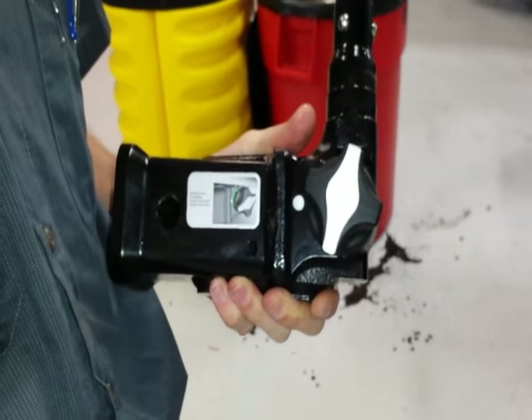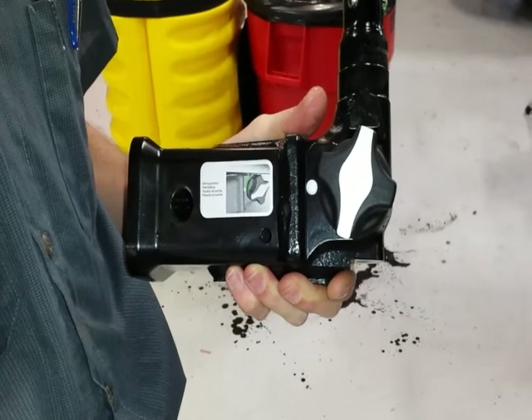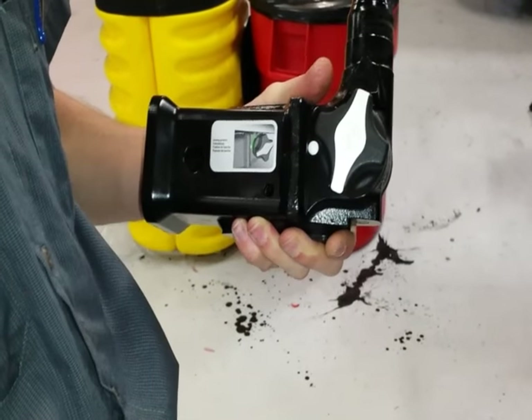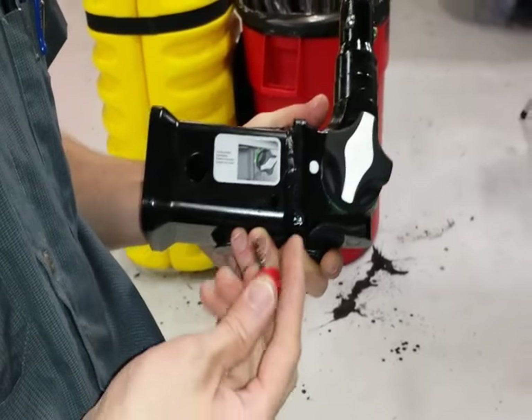This is a demonstration of a Tesla Model X tow hitch — how to install it and remove it. This is what the unit looks like here. This is the key.